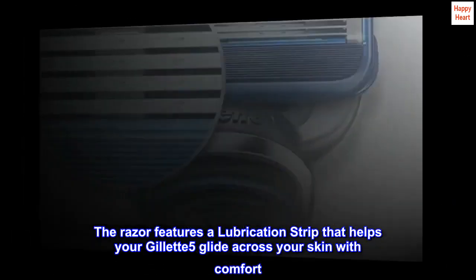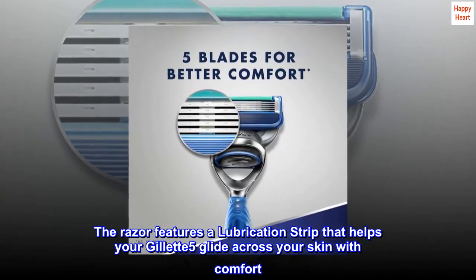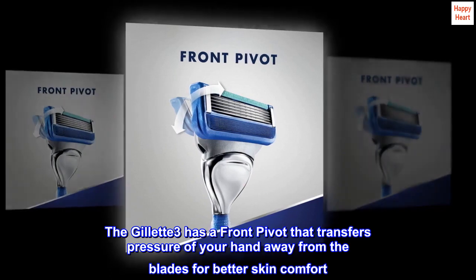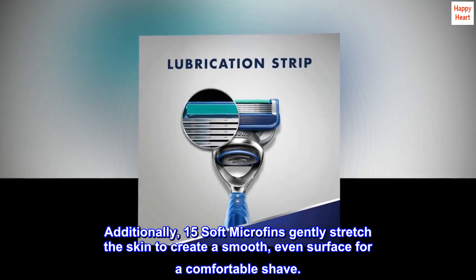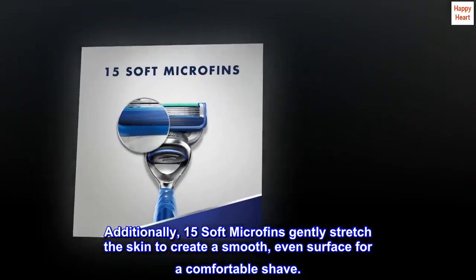The Razor Features a Lubrication Strip that Helps Your Gillette 5 Glide Across Your Skin with Comfort. The Front Pivot Transfers Pressure of Your Hand Away from the Blades for Better Skin Comfort. Additionally, 15 Soft Microfins Gently Stretch the Skin to Create a Smooth, Even Surface for a Comfortable Shave.